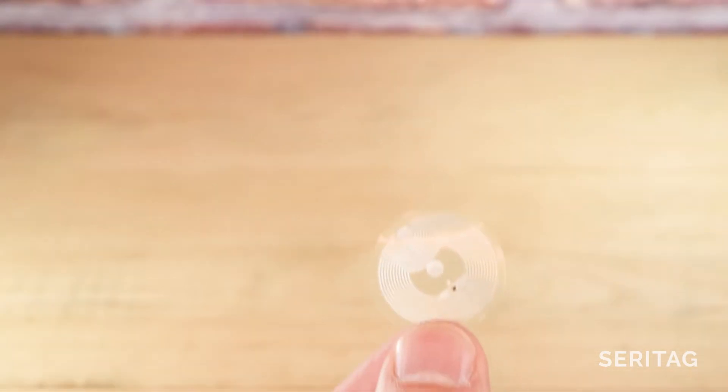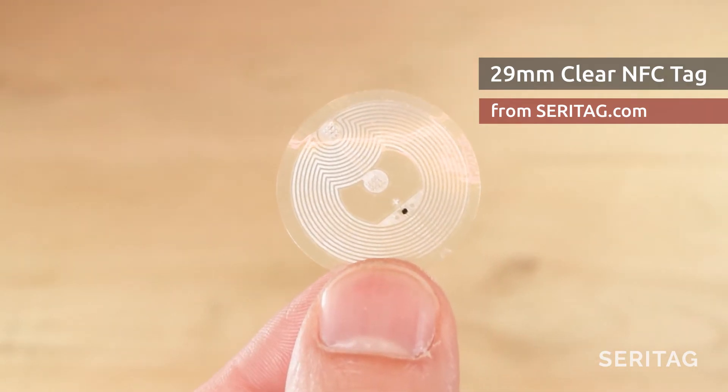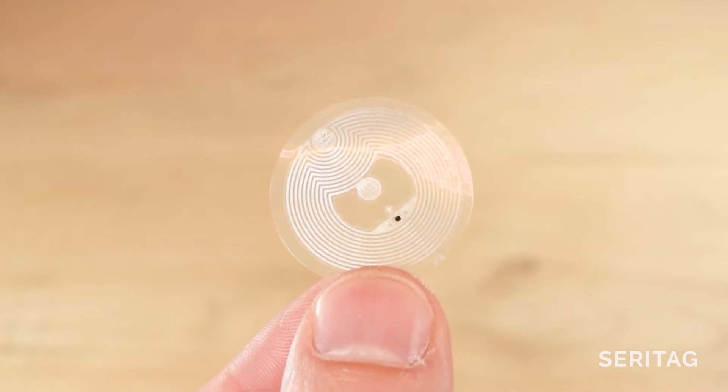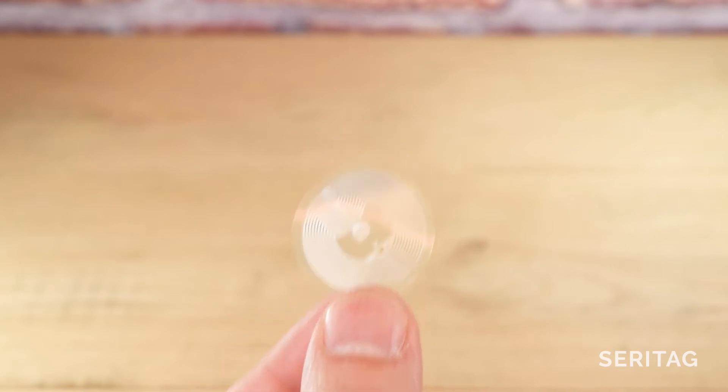All NFC tags, whether they are key fobs, stickers, disc tags or cards, will contain three key elements: a tiny microchip, an antenna which is just a coil of wire, and something to hold it together. As there are no battery or power source, an NFC chip must get all of its power from an active device, such as a mobile phone. Let's start by having a quick look at what factors affect how easily and effectively the NFC chip can get that power.